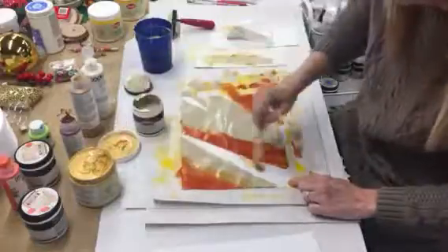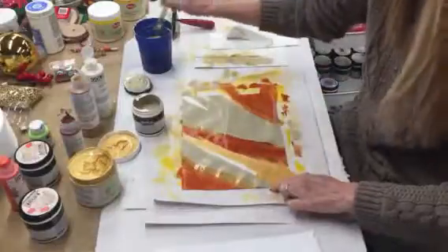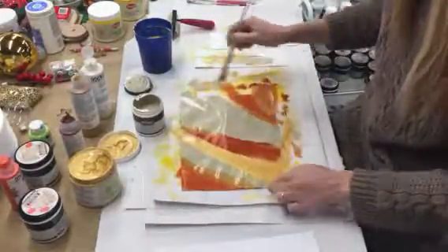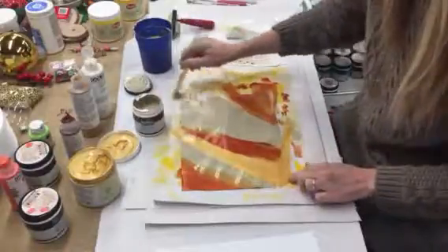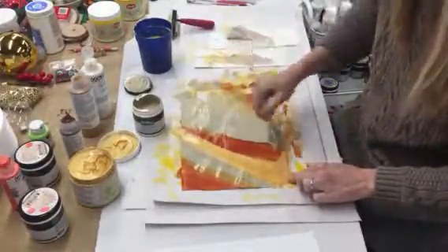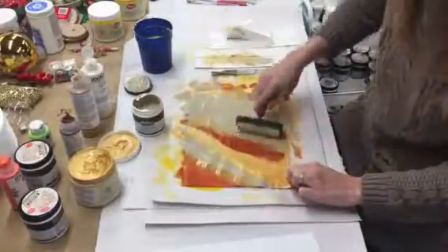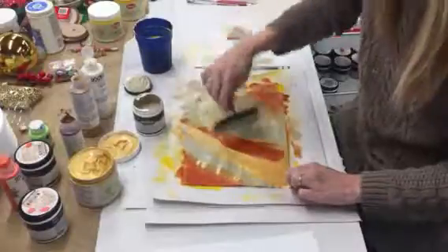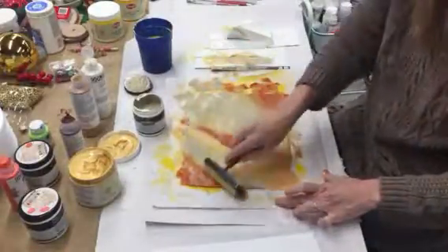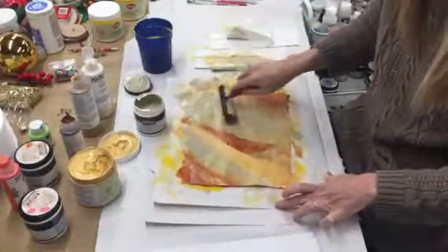Since this is open I'll just stick this in there too. And then while it's wet, I'm going to run my rubber brayer across it.